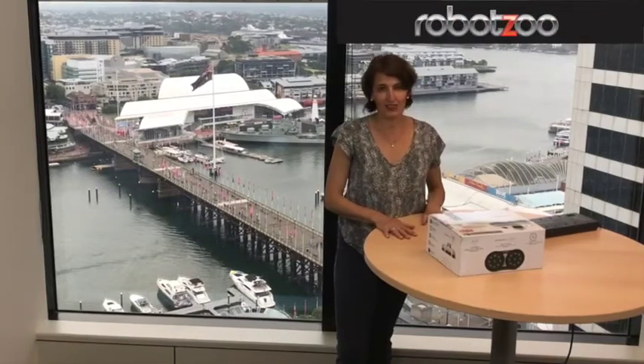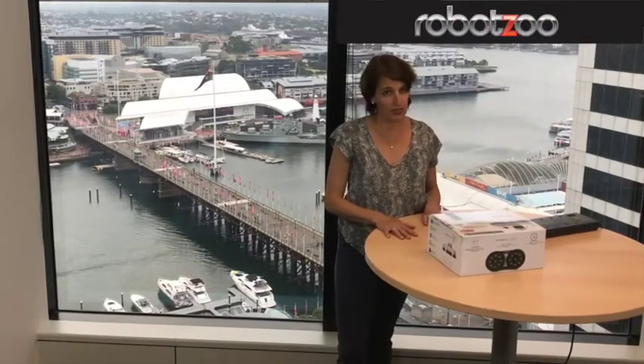Hi there. I'm going to see how long it takes to set up the Robot Zoo Gecko Window Cleaner, so stay with me.